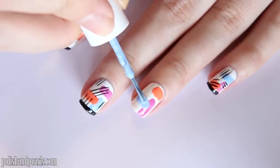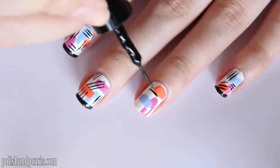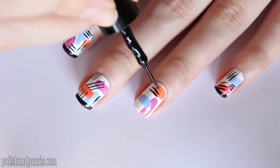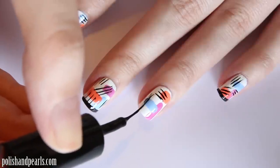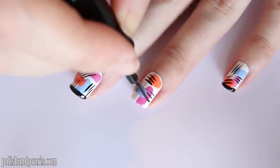You cannot mess this one up. You want to take your black nail art striper and draw lines going vertically, horizontally, or diagonally on the nails, overlapping your colors. This is an abstract design, so there's no right or wrong way.